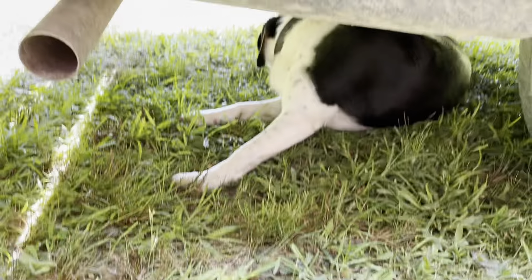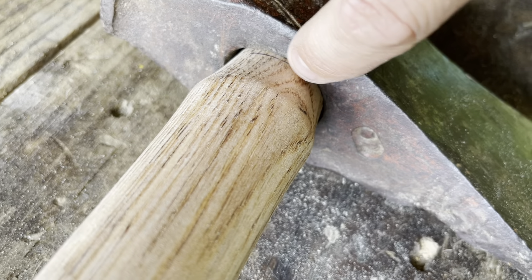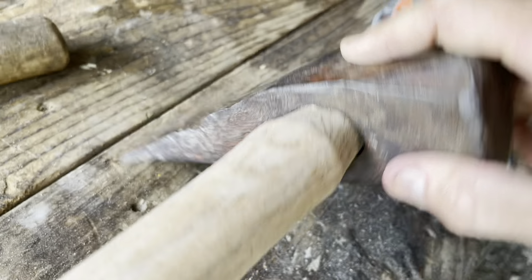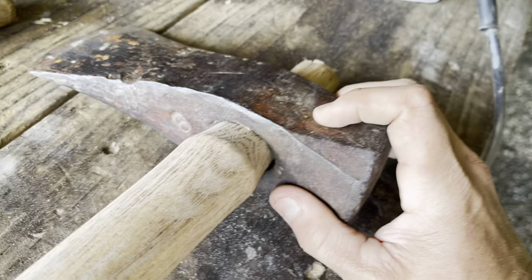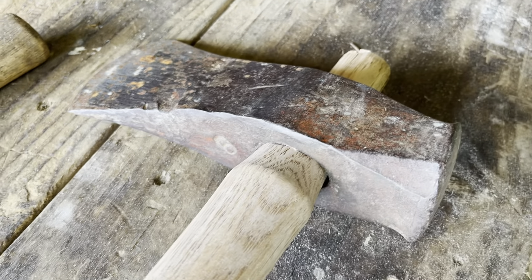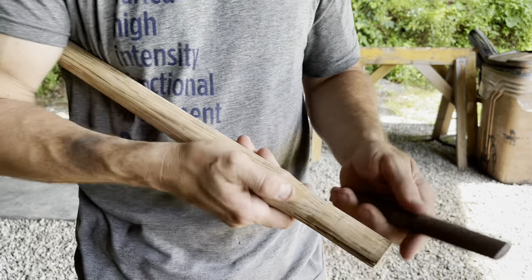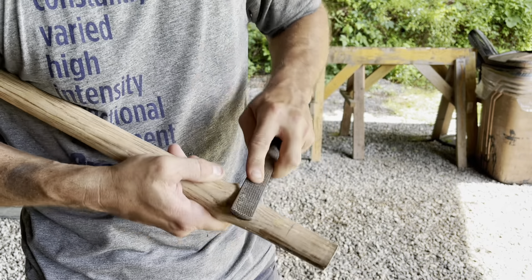The axe head seats really well around the sides here, but there's a tiny little bit of space in the front and a little bit of space in the back. So what I've got to do is work the sides just a little bit — take a little bit of meat off of it so the axe head will seat just a little bit deeper, and by doing that it will close up these ends as well. I'm going to make it just a little bit thinner on the sides. This is a four-in-one wood rasp file — flat on one side and rounded on the other — and it's perfect for jobs like this on these little curved areas. You can take the rounded side of the file and just get rid of a little bit of material. It doesn't need much.